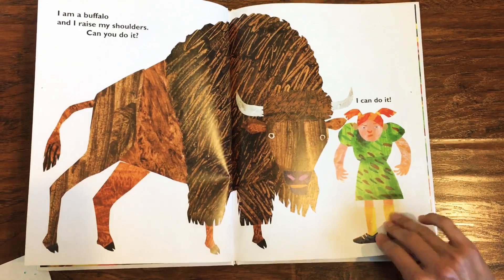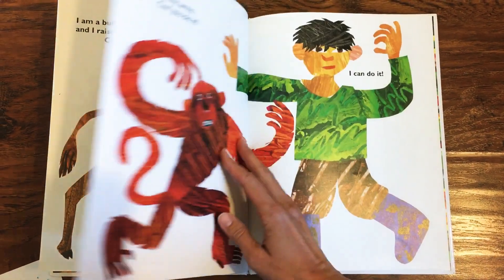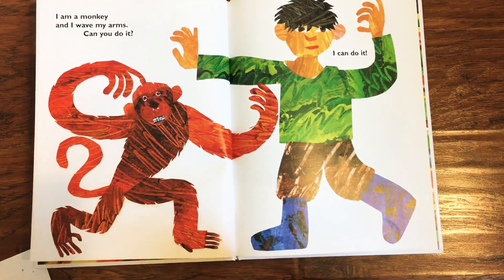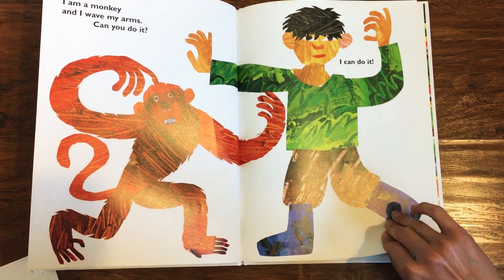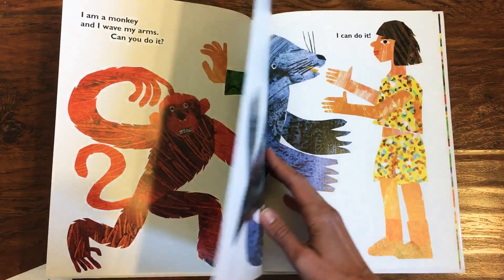Can you make your shoulders go up and down, dancers? Nice work. I am a monkey and I wave my arms. Can you do it? I can do it. Can you make your arms look like an ocean wave or like a silly monkey? Excellent.